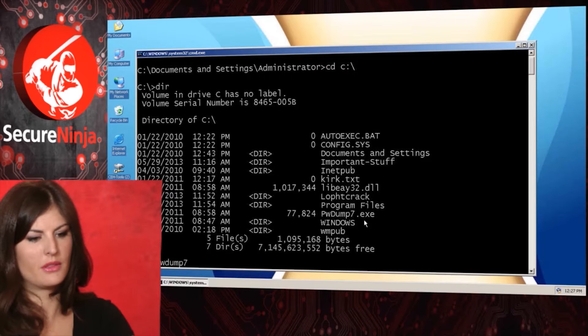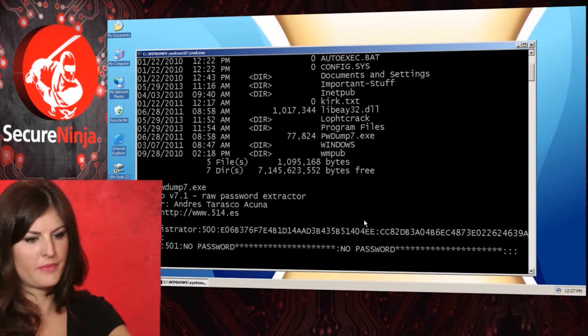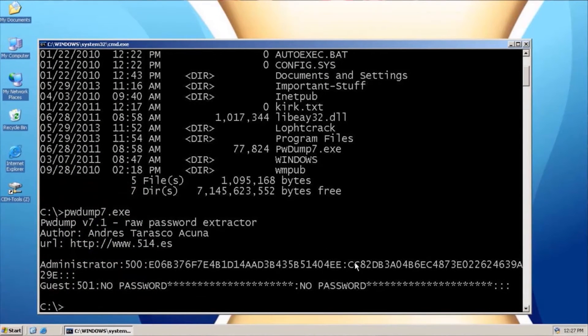Type pwdump7.exe and hit enter. What it's done — we don't really see a lot of information, but it's grabbed the administrator's hash, and that's exactly what we're looking at there. If we do the same thing again, we go pwdump7, use a caret like that, and then go C:\myhashes.txt. What I'm telling it is to output this to a file — I'm telling the output of pwdump to a text file.